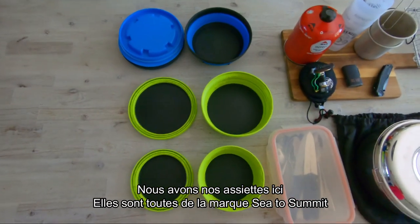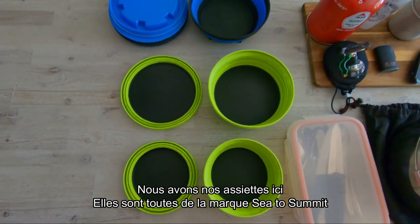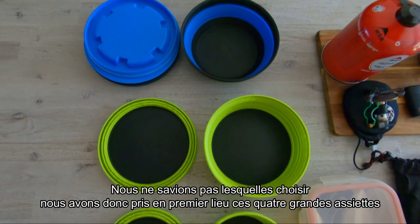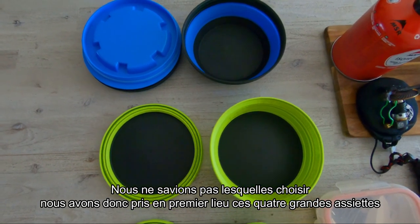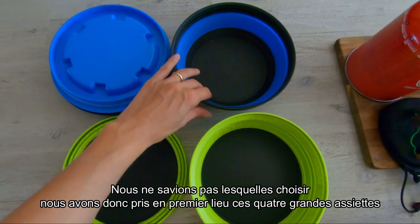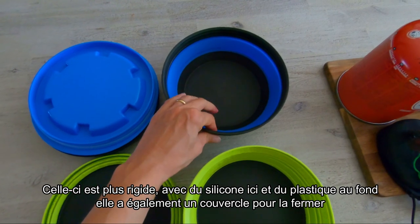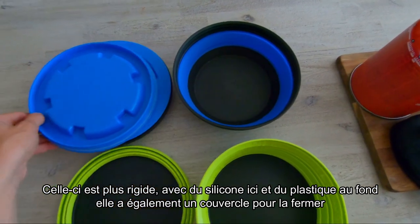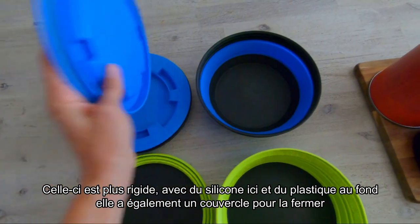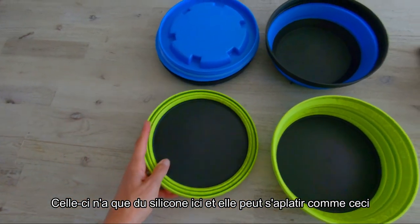So first we have our plates — all of them are from Sea to Summit. We didn't know which ones we wanted, but at first we only bought these four big plates. This one is more rigid with silicone sides and plastic base, and has a lid you can close. This one is only silicone and you can stack them up like this.